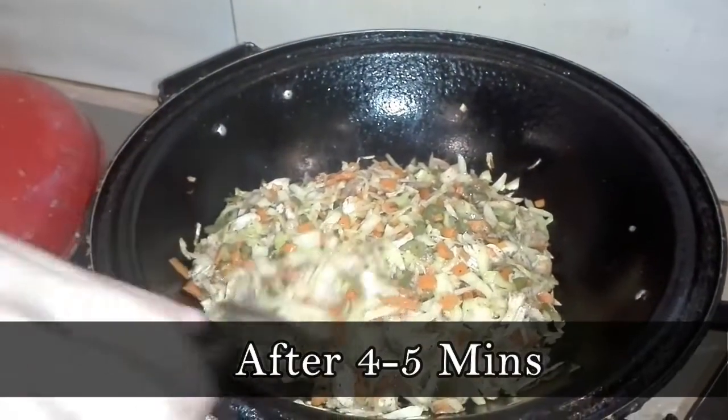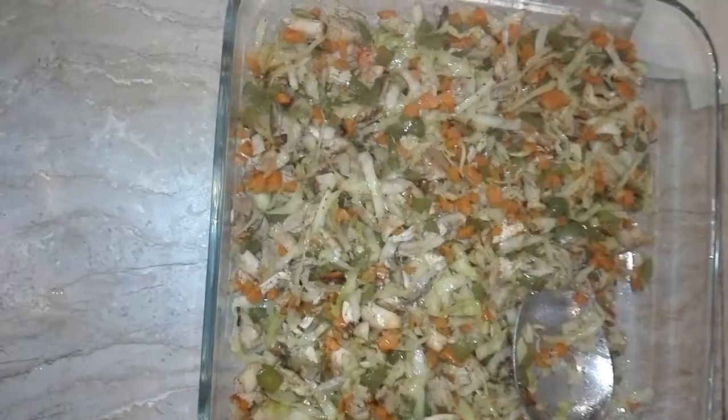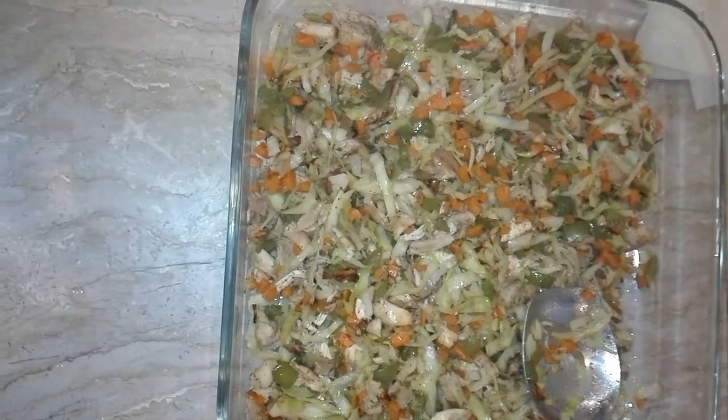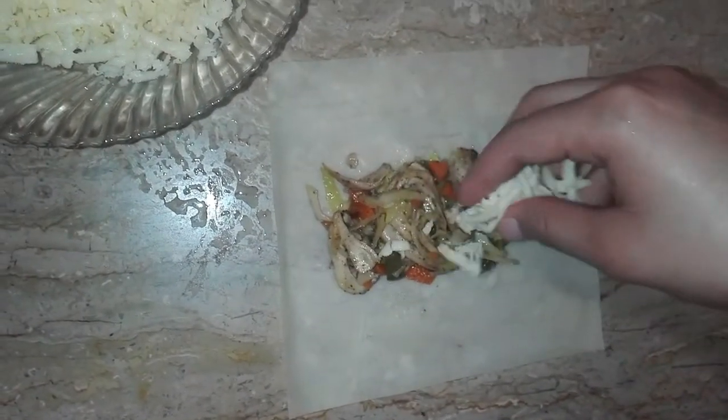The filling is ready. Fill it into the bowl so it will be set. Make the roll with the filling and add cheese.